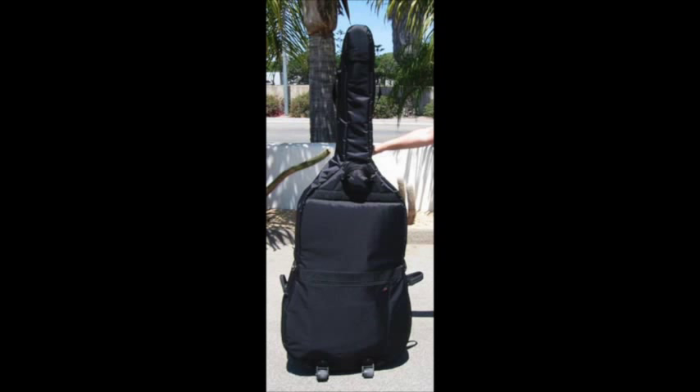I've had a few gigs where it's been a long walk from the car to the building, and being able to roll Bubba — my nickname for my bass — sure takes a load off. You can get the Presto bag from lyndawest.com, and you can go to my site for a link directly to the product page.